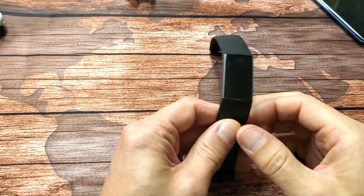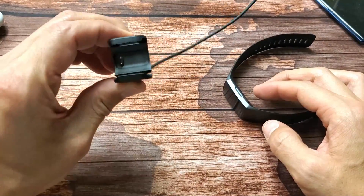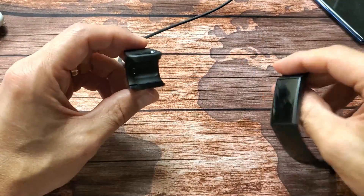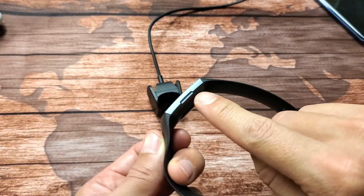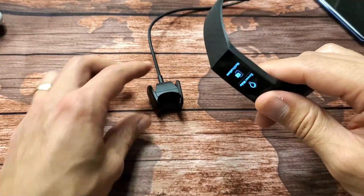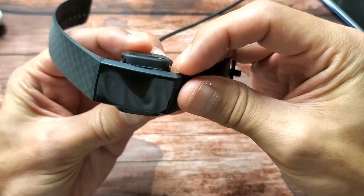If it still doesn't work, the next thing we're going to do is force it to restart. To force a restart, we have to use the charger. Go ahead and put the charger in and make sure it's in correctly. There's a button on the charger — make sure the contacts hit and that button is above the opening.